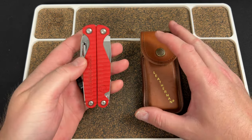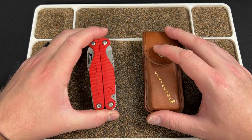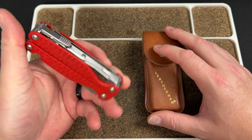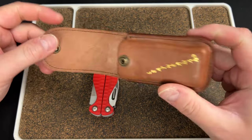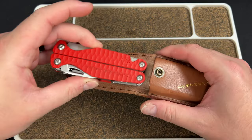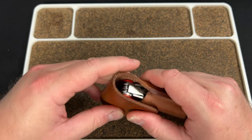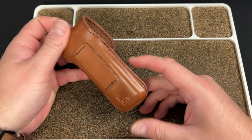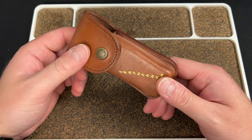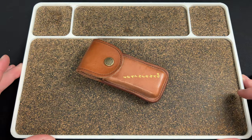I absolutely love this tool. It's my favorite non-knife sort of tool — my favorite multi-tool, whatever you want to call it. It is fantastic, it's a go-to. I keep it in this Leatherman leather case; I believe this is the medium size case and it pops right in here perfectly, closes up. Just feels a little nicer than having those nylon cases.